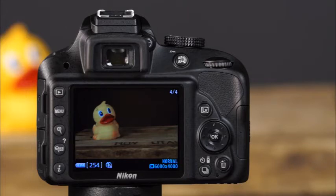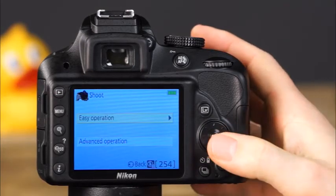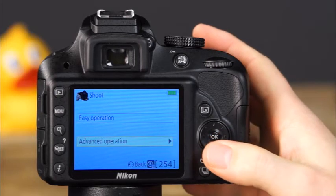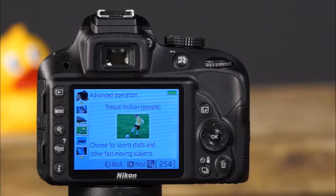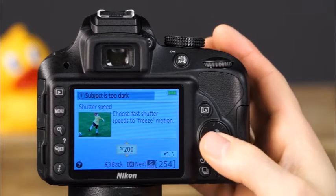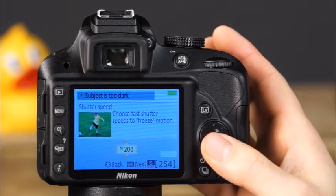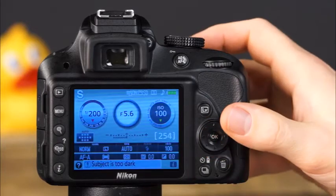Now let's take a look at the advanced operation settings in guide mode. Press the menu button to go back to the guide mode menu, select the shoot menu again, and choose advanced operations. When you select one of the modes, the camera will provide additional information about how that mode functions. Press OK to continue and make adjustments according to the information provided. When finished, press OK again, select the method for shooting, and simply take the picture.